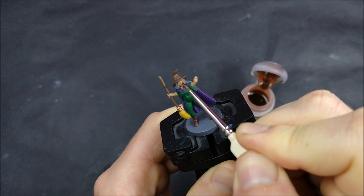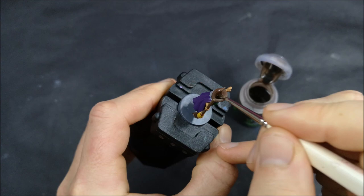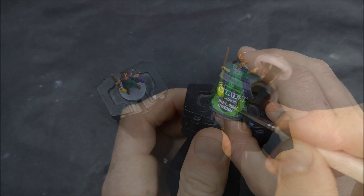I stuck to the artwork where I thought I needed to but veered away with that main part of her clothing, because I didn't want there to be too much brown — all the different elements would just get lost in each other. You wouldn't necessarily be able to easily see where her boots were versus the main part of her clothing, so I just didn't want those details to get lost.